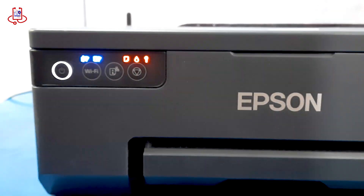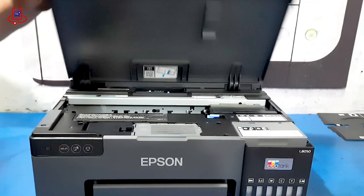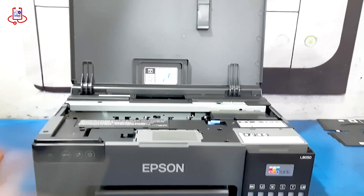First, we need to identify the cause of all the lights blinking on. The main issue could be the printer sensor, which might need cleaning.